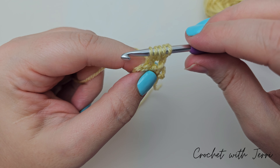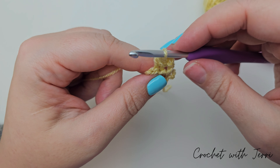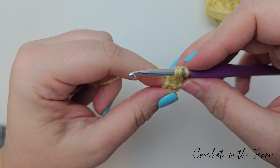You want to do a slip stitch into the final chain — go in through, pull up a loop, pull it through the loop that's on your hook, and you can now fasten that one off. But remember to leave a really long tail for sewing.